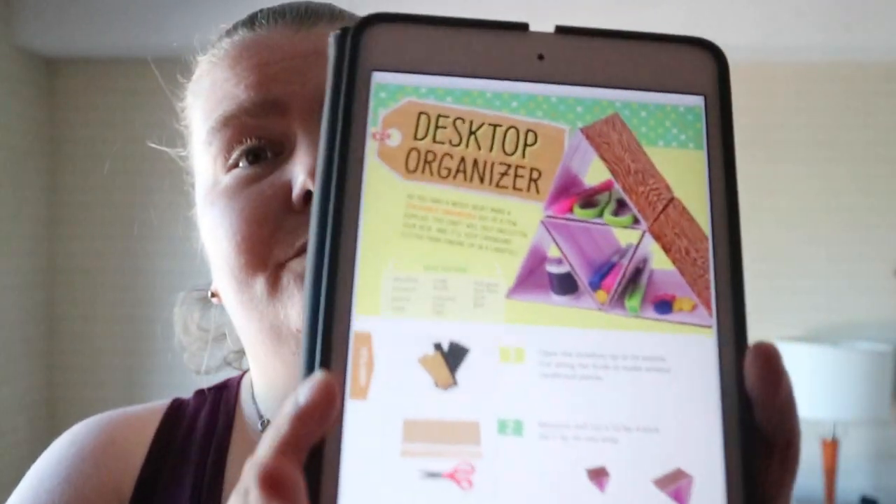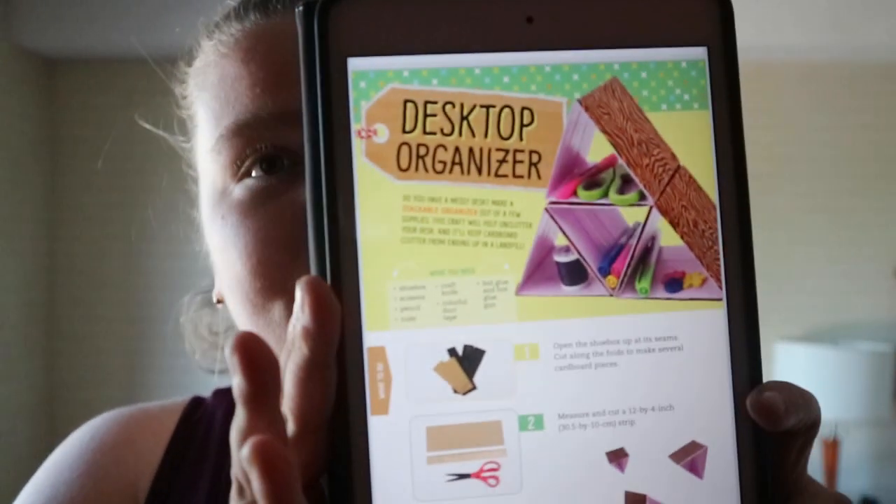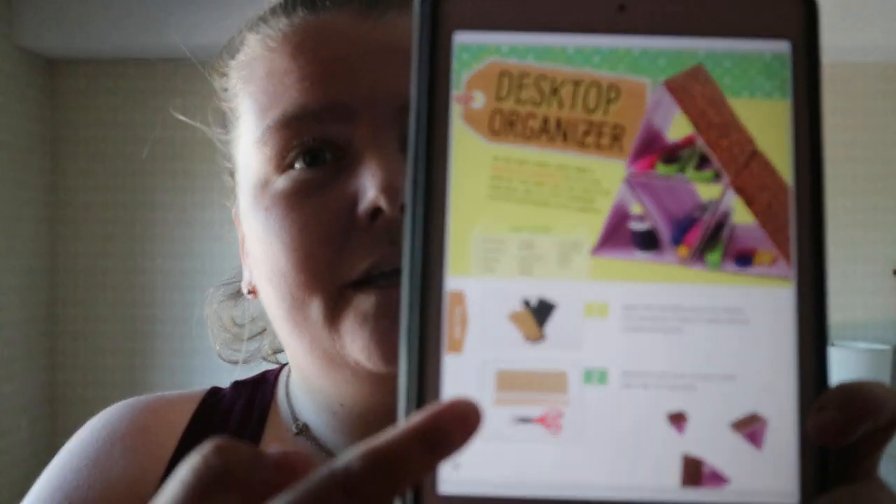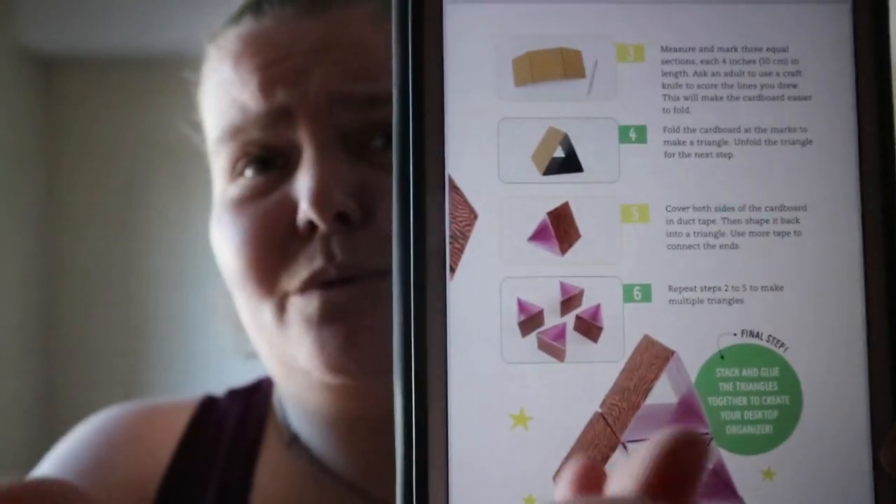It's definitely a kid craft book. You get 11 crafts, it's really visual, basic craft setup — so a little intro, final product, what you need, and step-by-step with visuals.